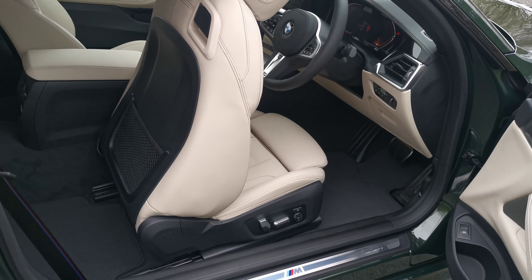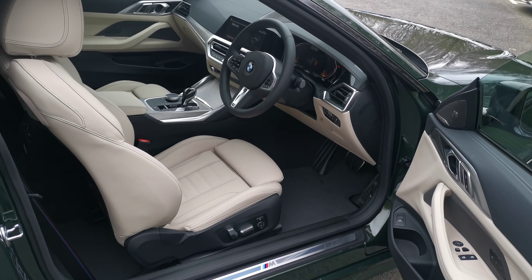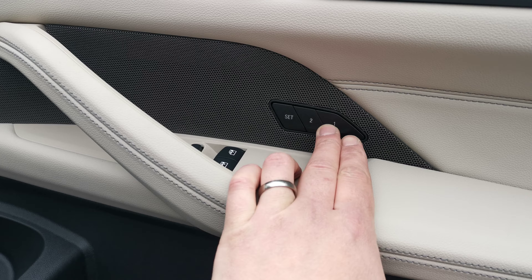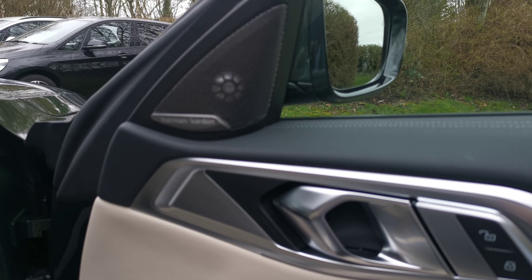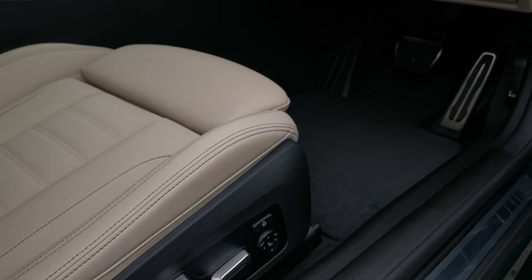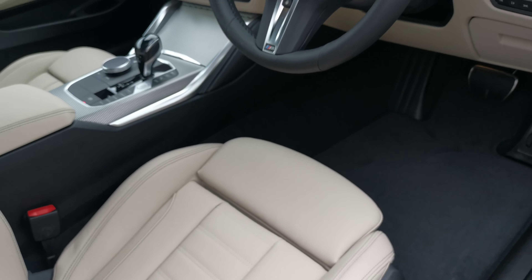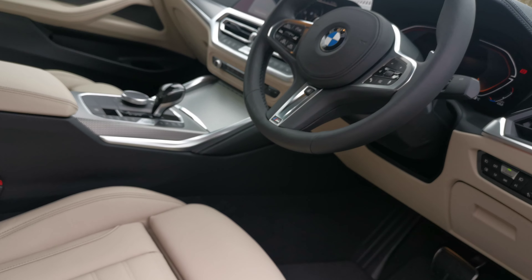This car benefits from the optional electric memory seats. As you tip the seat out of the way it literally moves forward and then folds back and returns to your driving position — a nice touch. You can see on the speaker grille we've got the memory functionality for the seats, with two-stage memory. Moving up, this car also has the Harman Kardon multi-speaker hi-fi system. The electric memory seats, lumbar support, and side bolsters are all controlled by the controls here, and these are the beautiful M Sport seats with lots of lovely contrast stitching.